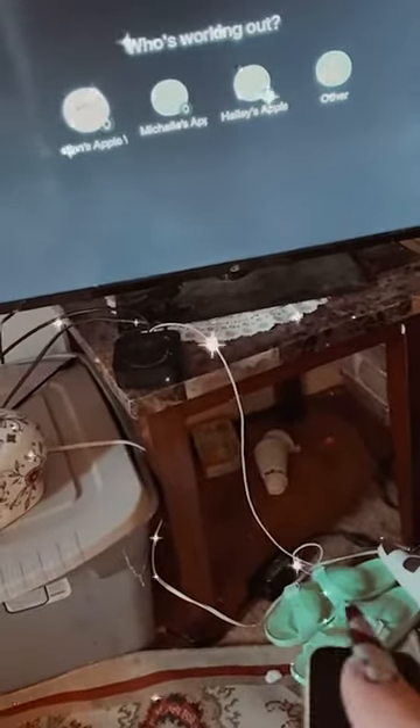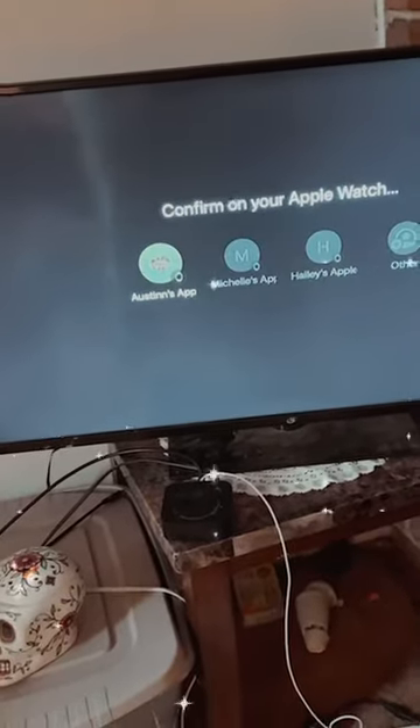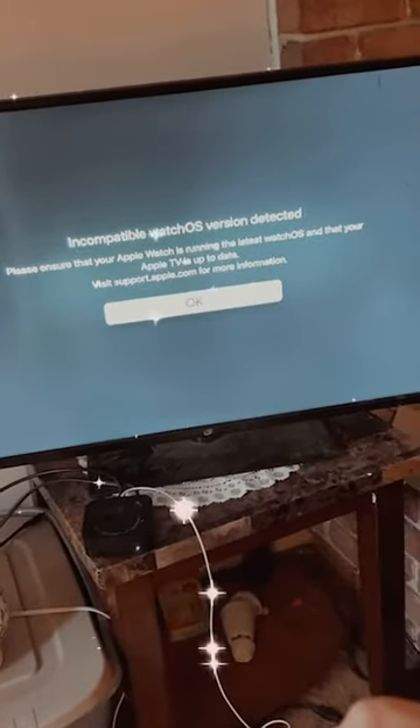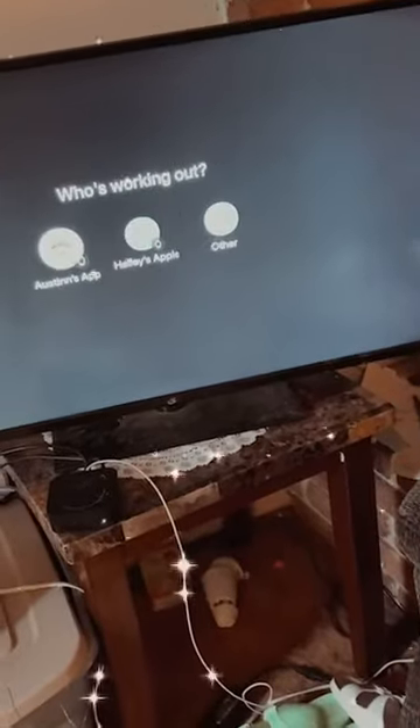Okay, let's try this again on the Apple TV after restarting it — this is a little nerve-wracking. It asked who's working out and whether they have an Apple Watch. It's going to connect to Austin's Apple Watch — but then it says 'incompatible watchOS version detected.' Please ensure that your Apple Watch is running the latest watchOS and that your Apple TV is up to date. My Apple Watch literally needs to be updated.